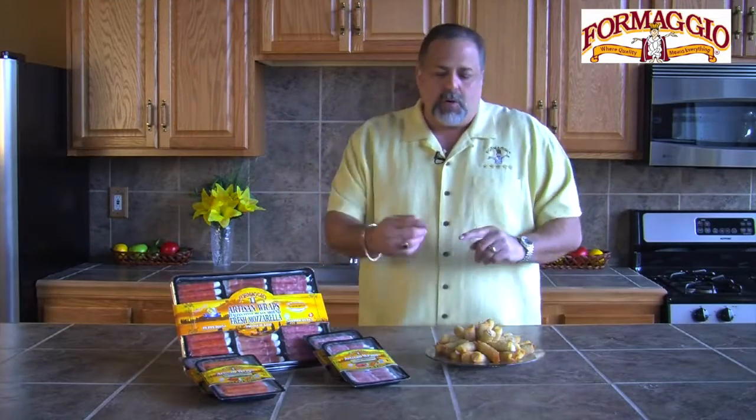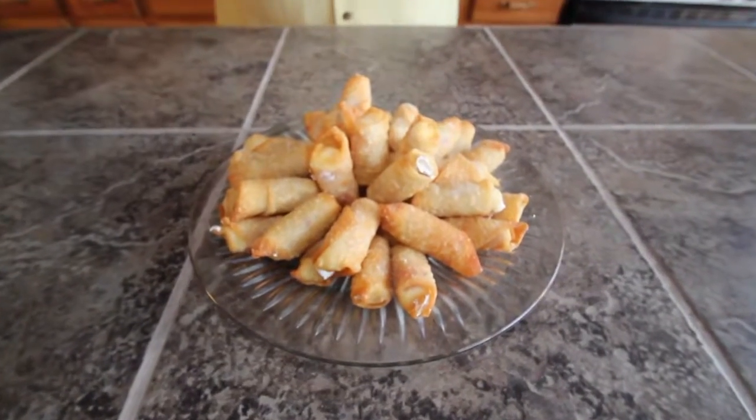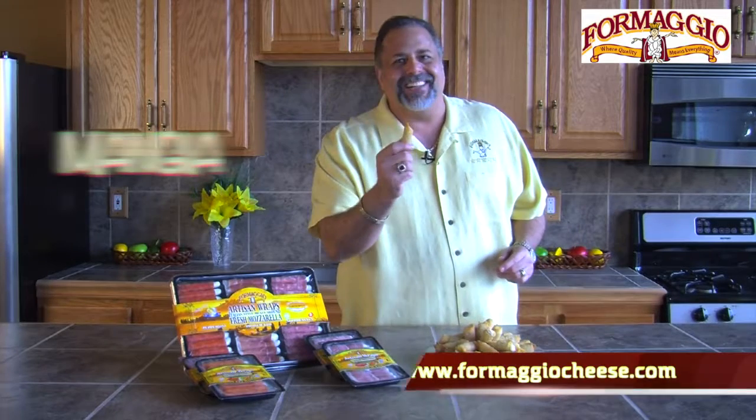You go to the store and you buy some wonton wrappers, then you go ahead and wrap it around the cheese stick and deep fry it. Now when you bite into it, you've got the cheese, you've got the meat, you've got an incredible flavor profile. From the big cheese to you — Mangia!